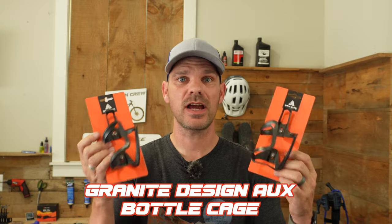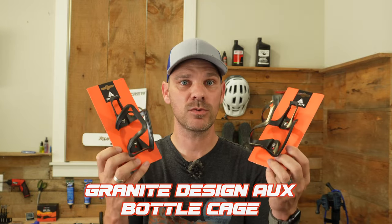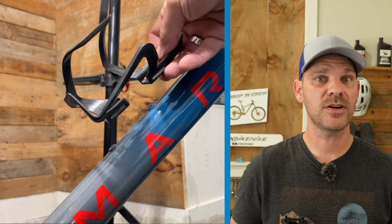Now that we've got the crankset installed, I want to go ahead and install these Granite Design carbon bottle cages. I absolutely love these — they weigh right around 20 to 21 grams each, super lightweight.